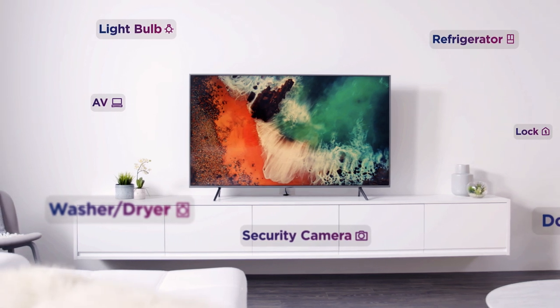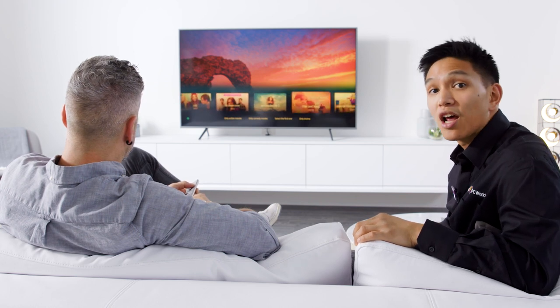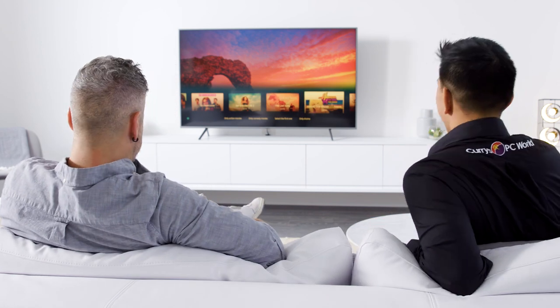Shall we put some Miley Cyrus on? Yeah, let's do it. So if you want to find out more about the Samsung Q67 QLED TV, just head over to Curry's PC World online or pop into one of our stores. Decided yet? Hannah Montana. Perfect.